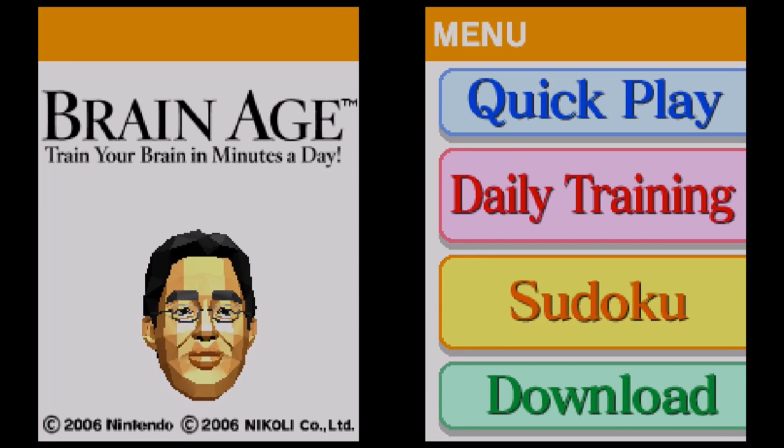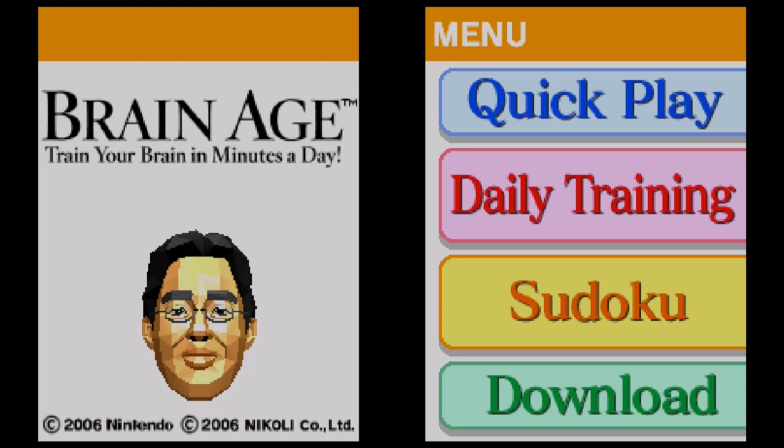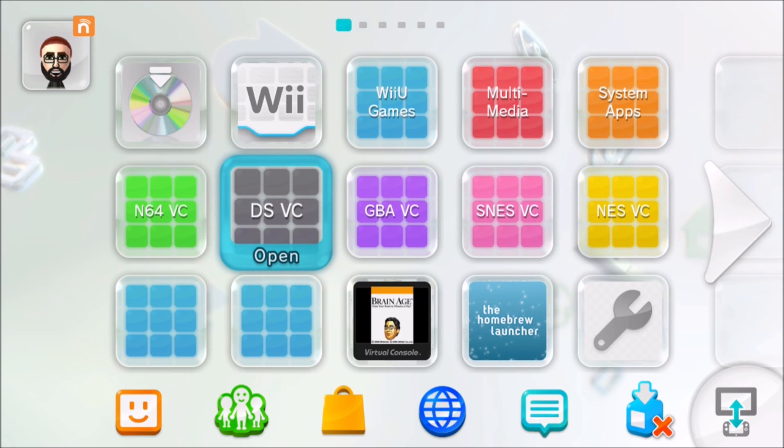Now that we've loaded up Brain Age and confirmed it works, exit out of it and turn off your Wii U, then turn it back on. The whole reason we turned the system off and back on was to make sure we were out of NNU Patcher and that you are not in Mocha Custom Firmware. When you're going to be using the Haxchi installer, you want to make sure you are not in Mocha Custom Firmware. Now we're fresh and ready to go.